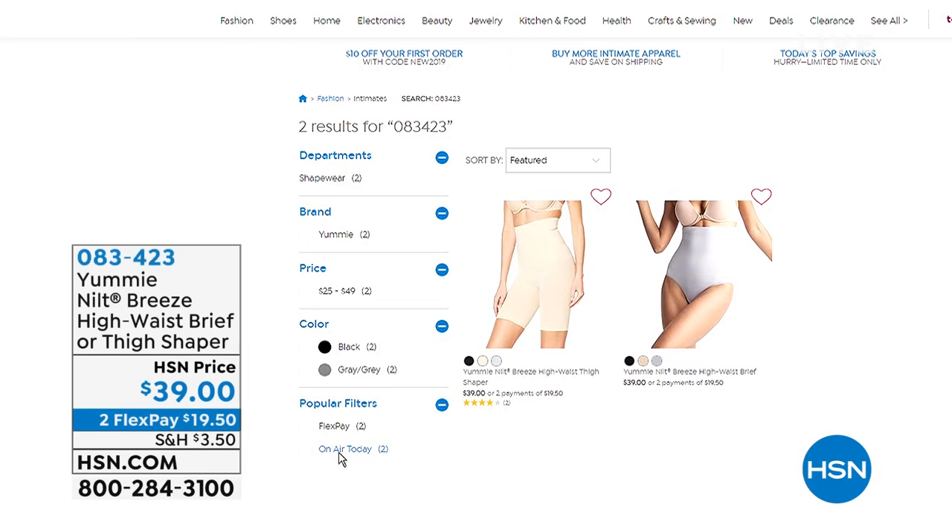We also have something coming up at the end of the hour — your choice of the high waist brief or the thigh shaper. These are great because it doesn't matter what the weather is like outside or if you heat up. They have a fabrication that pulls heat away from your body, so you can still have your smoothing and shaping without worrying about overheating. But first, we've got a yummy today special — we couldn't decide on just one thing, so we decided to give you a little bit of everything from yummy.